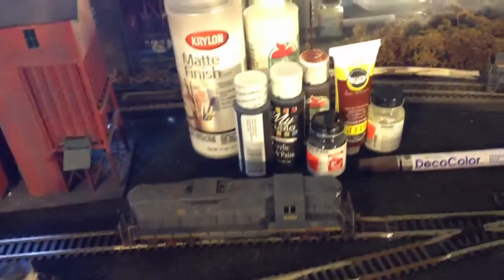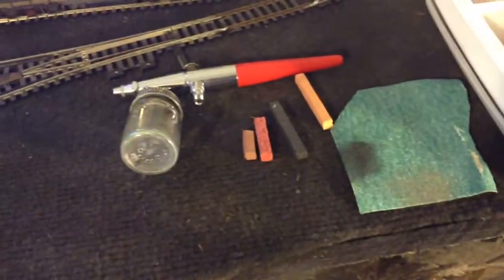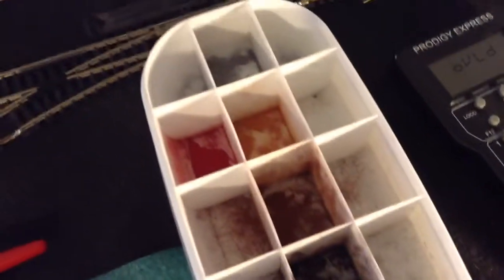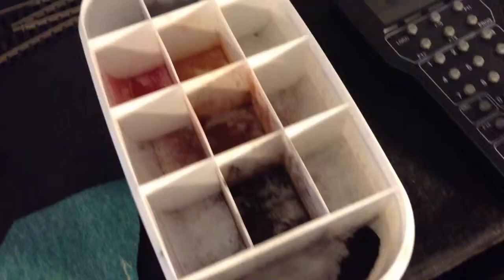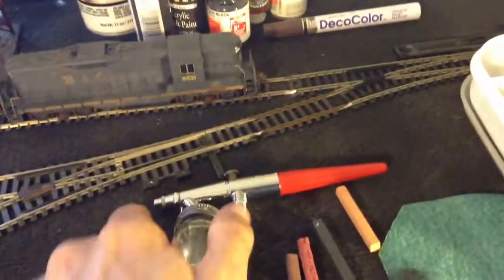I've set out a few items over here that I like to use. I've got some different types of paints, some Krylon, my airbrush, and my powders that I've mixed up — different colors, different colors of rust, stuff like that. First of all, I'd like to start with the airbrush.